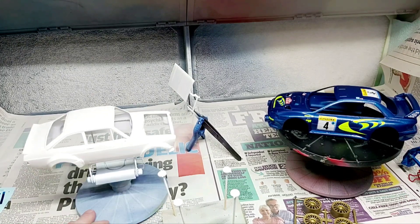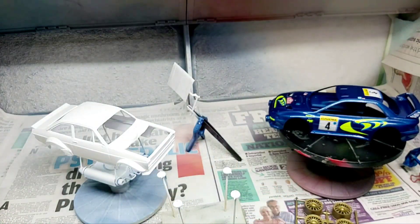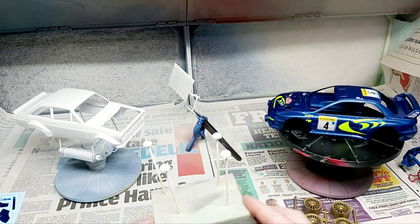Our Escort is in a top coat of gloss white before our decals go on tomorrow. We'll just leave that sitting overnight, let that harden up, and get our hood done and our front spot lamps for the Escort.